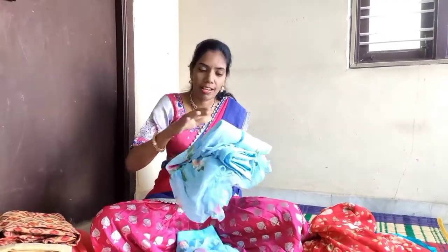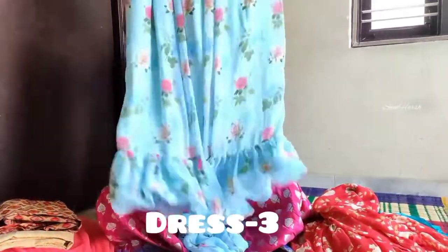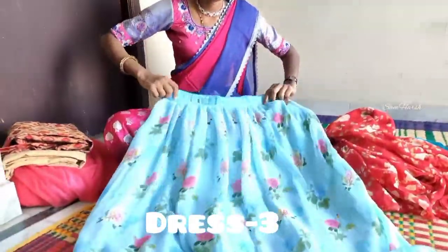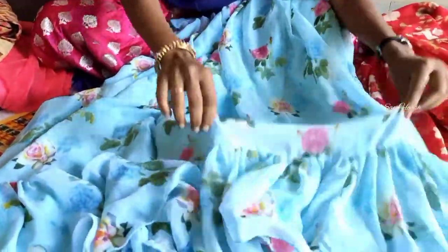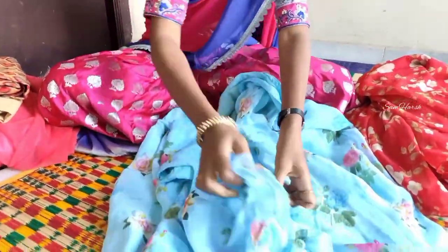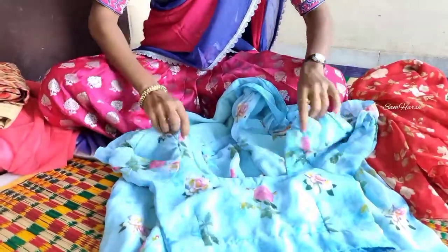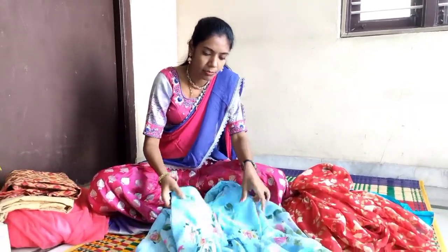This is the third material. We have a chiffon — the first one has little flowers at the bottom. There is ruffles stitching here, and the same material continues with puff hands stitching. The back side has a back hook.